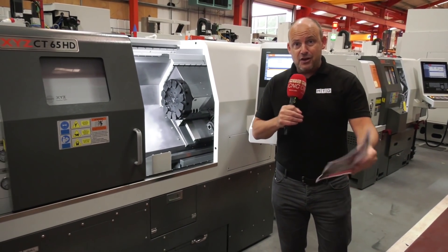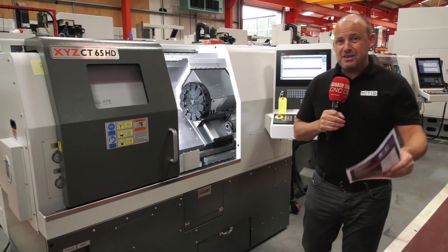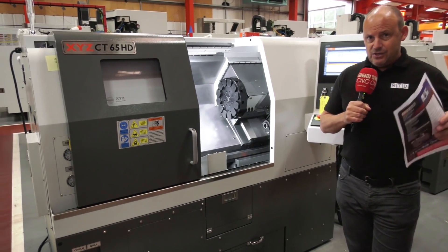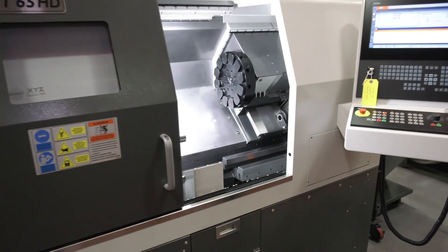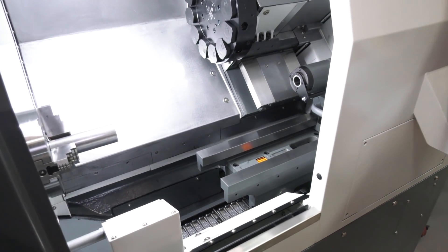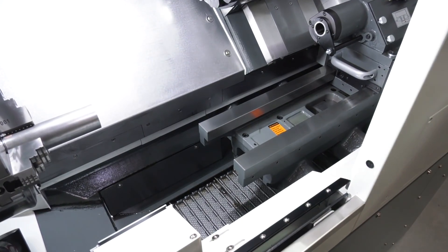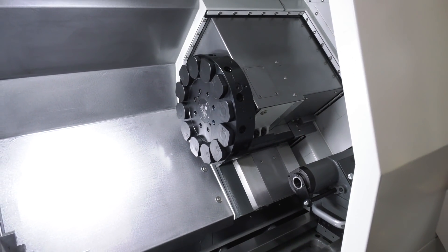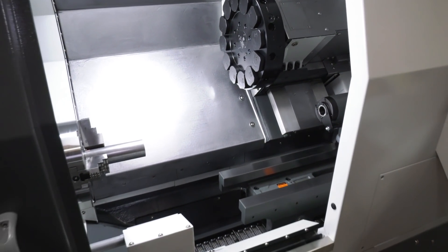With this new model you also get far heavier castings — in fact it's 700 kilograms more in weight. It's a box guideway machine and a heavy duty turning center, so with that extra weight comes rigidity. You've got the ability to turn longer parts but also potentially take heavier cuts.